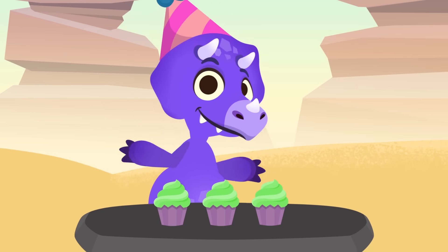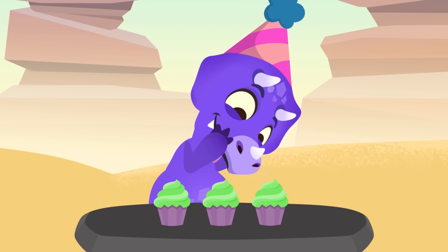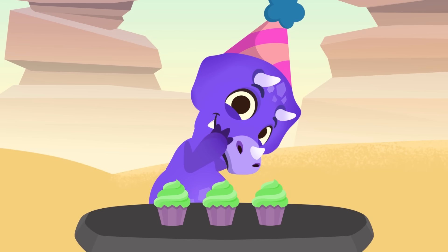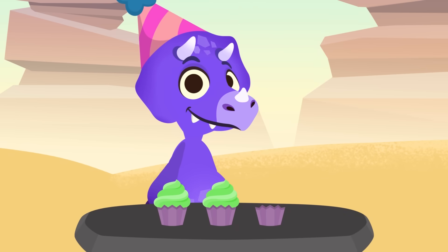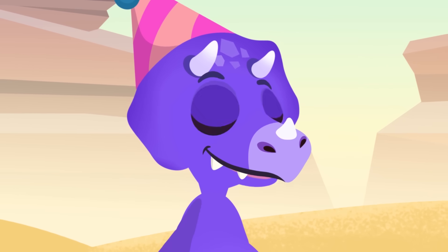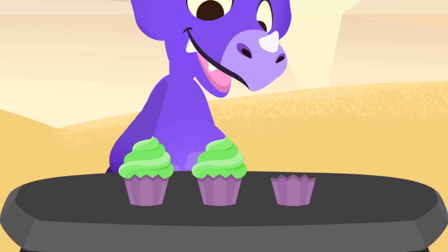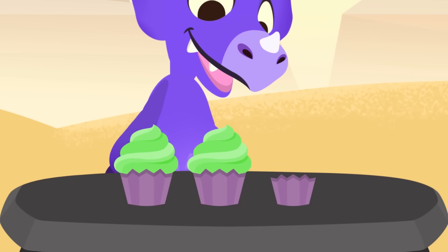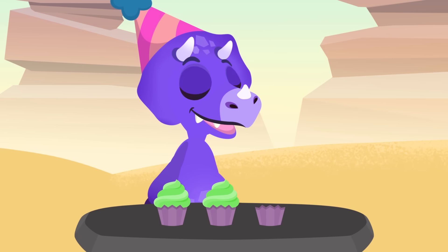Whoa, these cupcakes look awesome! Sorry, what is it? Are you hungry? Come on, don't be shy, have one. In one bite you're never full, Sorry! Do you know you've just done a subtraction without realizing it? We subtract to know how many things we have left after taking away some of them, just like you did with these cupcakes.